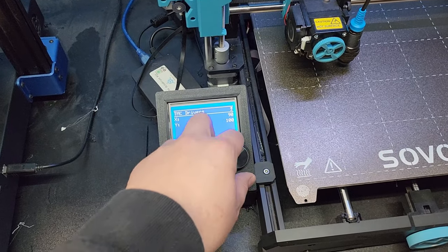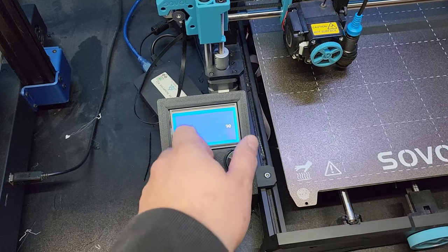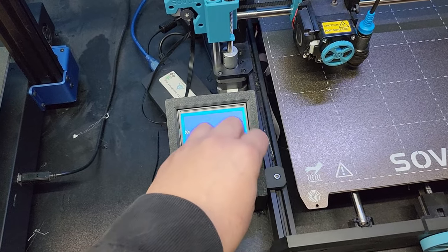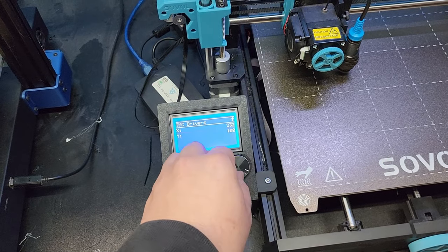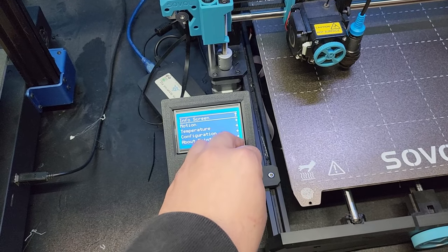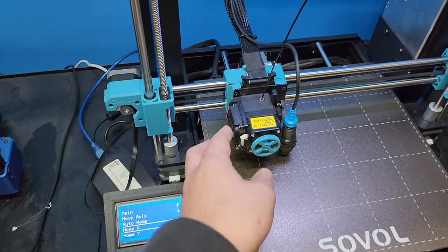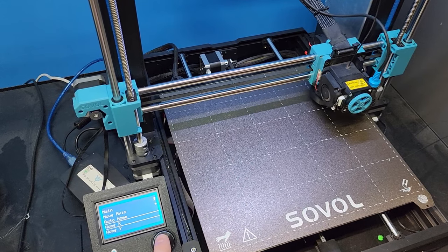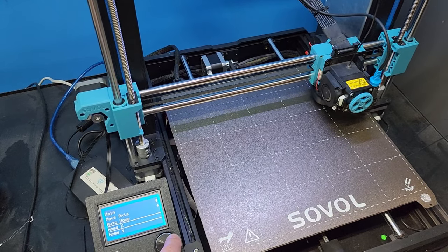The numbers on each axis indicate how sensitive it is, so a higher number indicates more sensitivity. If I crank my X axis up to a super high setting, it will probably end up making the driver think that it's already homed when it actually hasn't. I'm going to tell it to home — I'll move it over so it has a lot of travel — and you can see it's not homing because it's too sensitive.